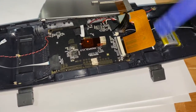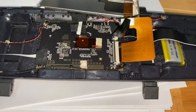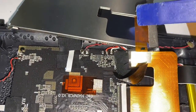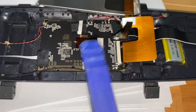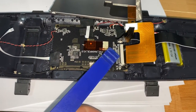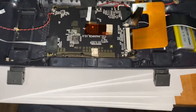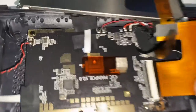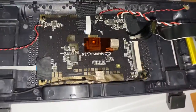So just peeled up the bit of sticky tape and you see the ribbon runs around and folds over and goes to the screen. You just need to stick a pry tool underneath this and pop up this black flap and then slide that out. The screen is now free.